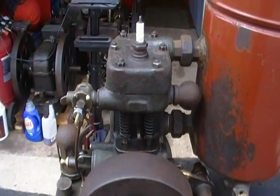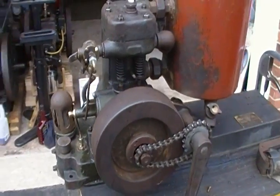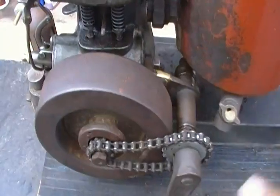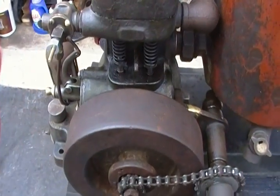Did the valves, pulled the piston, cleaned everything up. It wasn't really bad. It turns over pretty well now and it's got good compression.